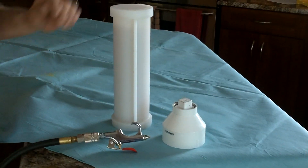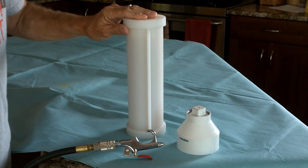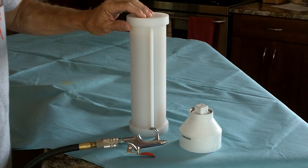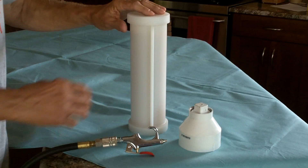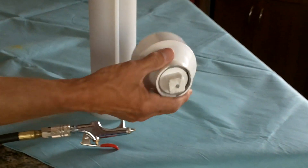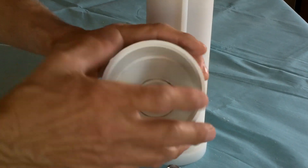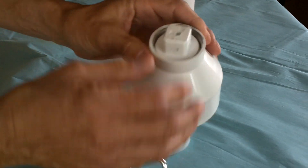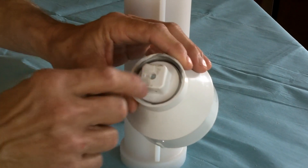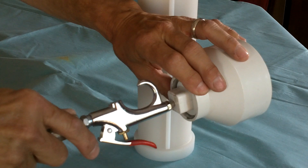This video demonstrates a method for loosening the soap column in an Essential Depot's cylindrical soap mold using compressed air and a simple fitting made from a 3 inch to 1.5 inch PVC reducer, into which an end cap has been glued and a small hole drilled to allow the fitting to be placed.